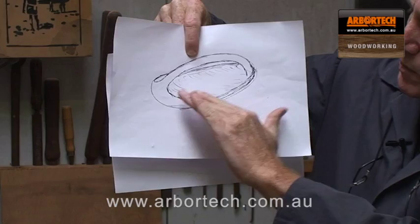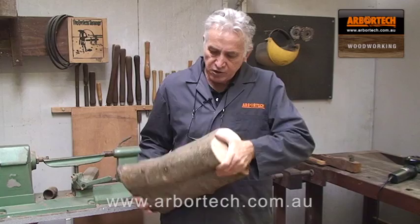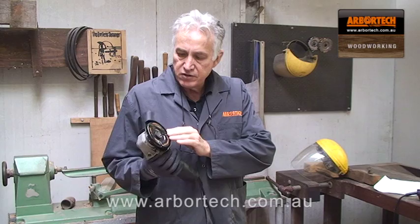Basically I'll have a handle at the top and a tray sort of at the bottom, so we'll have a lovely bread basket. From the top it'll look roughly like this — this is what I'll be looking for. I'll start by machining a nice flat surface on the bottom and that'll give me a nice reference point for where the handle's going to be. So we'll just machine that flat first.